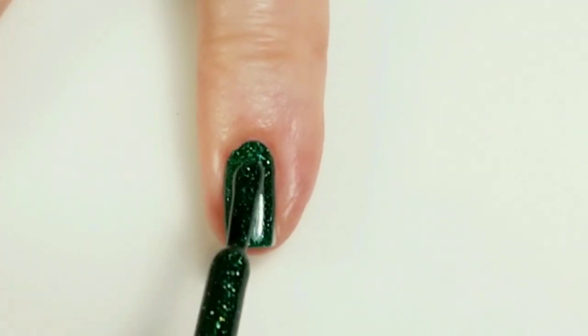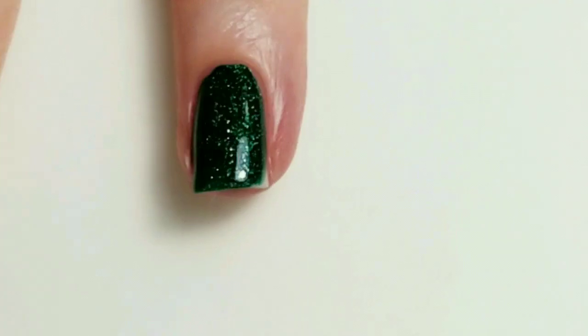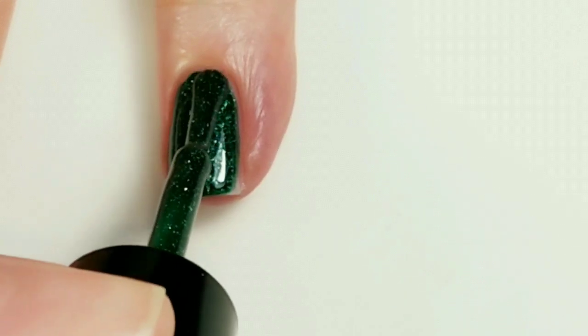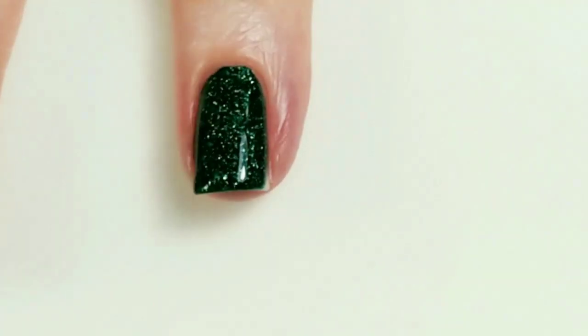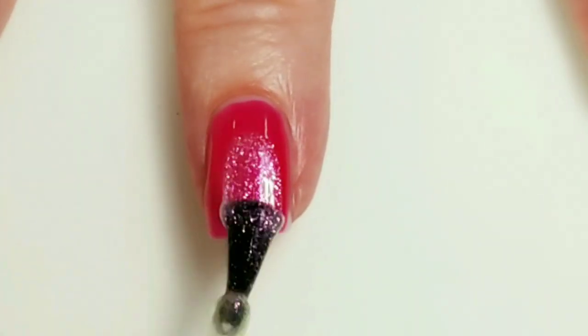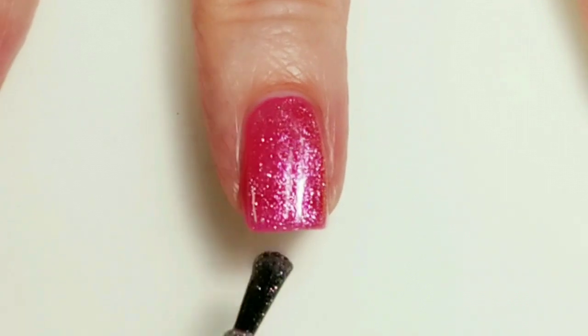It doesn't really look like Merida needs a second coat but I'm just going to put one on. I'm going to put one coat of Leia on over Paris.